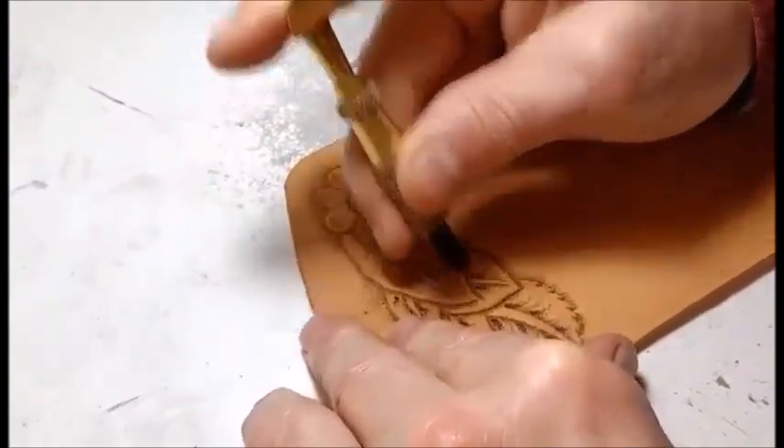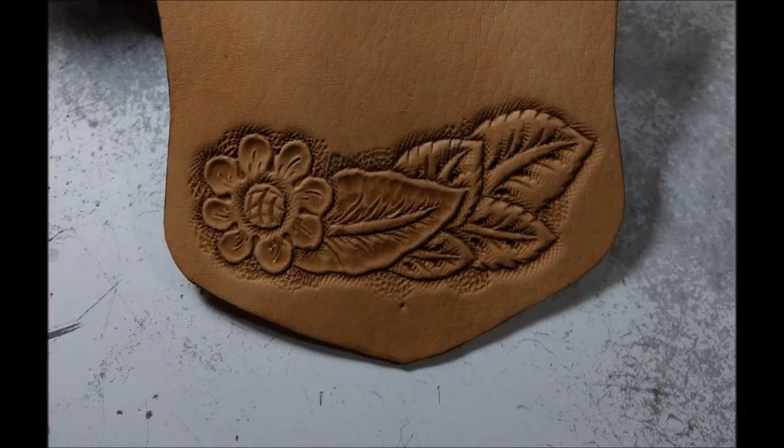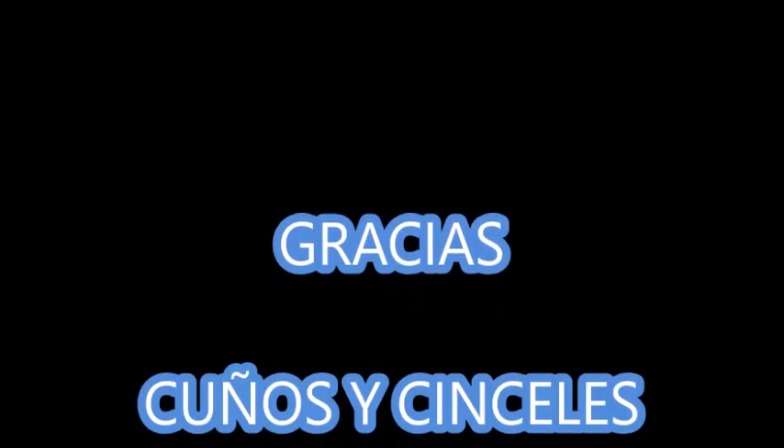Bueno, y después va a estar la foto cuando el trabajo esté terminado.